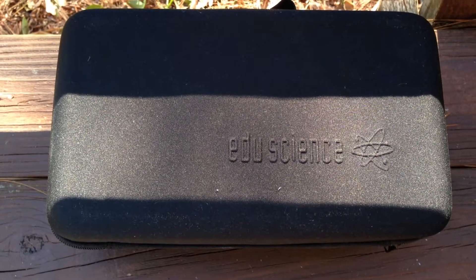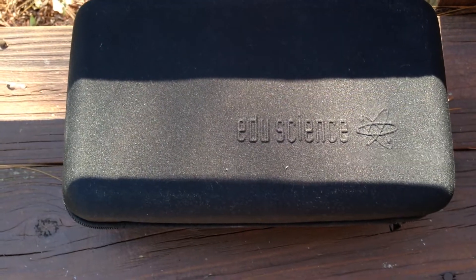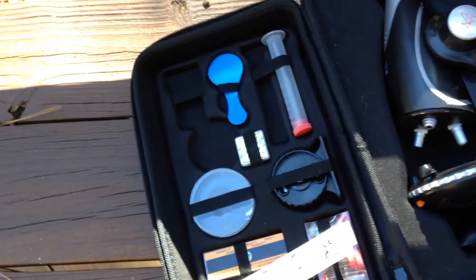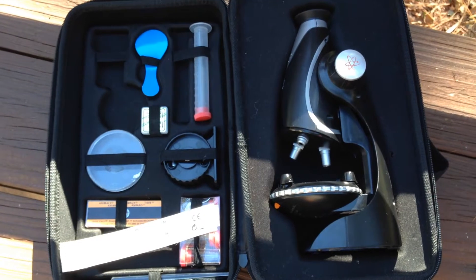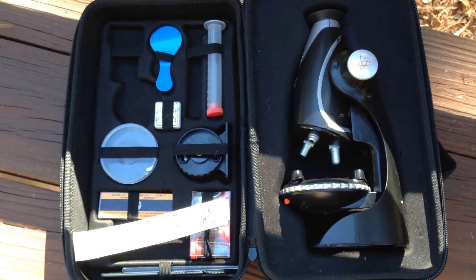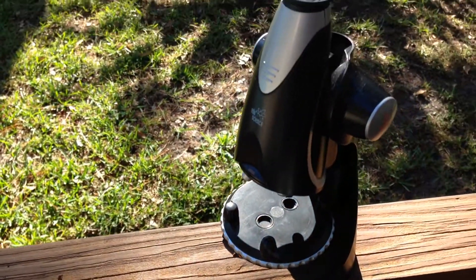I'm going to do a review of the EduScience microscope. We bought this for our child and thought it was just a fantastic way to get children into science. So the main unit, of course, is the microscope itself — let me set that up here.